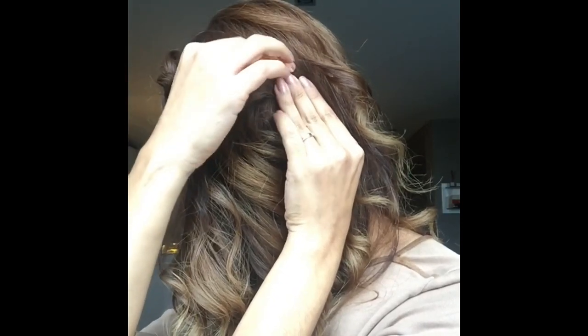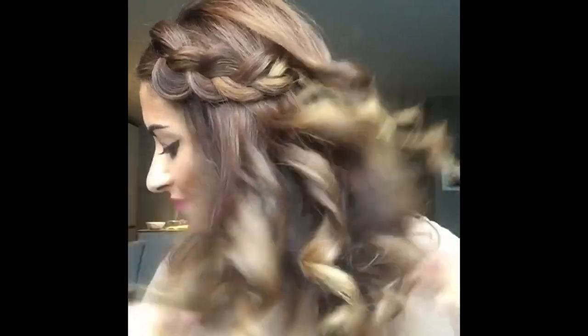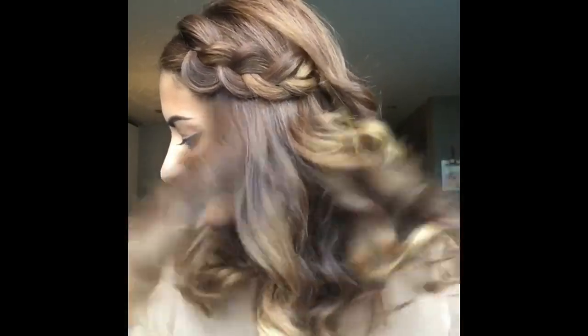Secure the end with a bobby pin and hide it under the hair. Moving on to the fun part, grab the ends and start shaking the hair. With this you'll create a bigger, softer and more natural look.